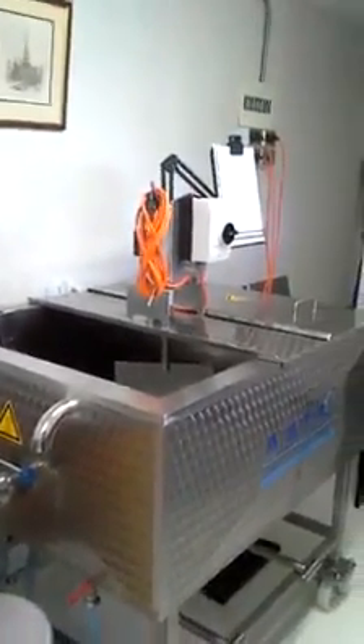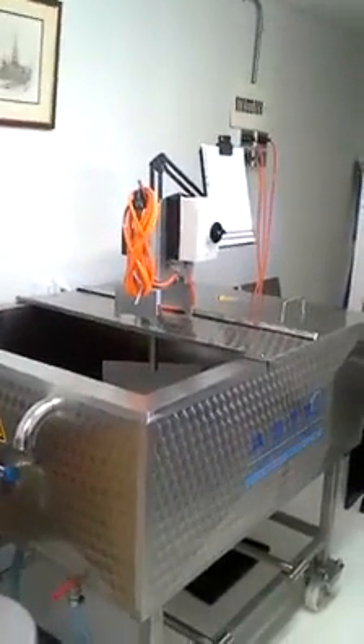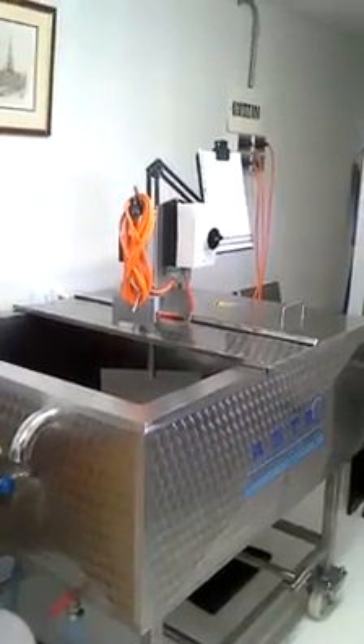We purchased a 200 litre variety. Be aware that there is a 50, a 100, and a 300 litre variety as well. So what I show you may vary a little bit if you're deciding on either the smaller ones or the bigger one.